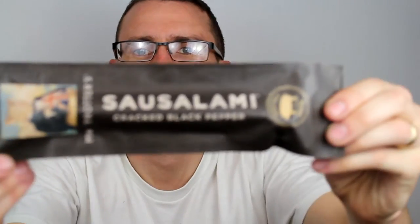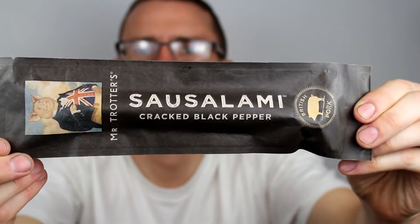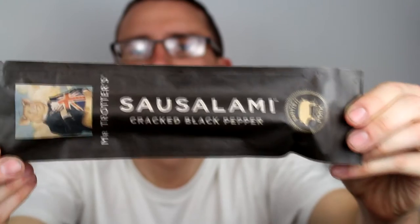It's beer snack review time again and it's another one from our friends at Mr Trotter's. It's the second one in the range of the sauce salami — and hopefully everyone will hold it the right way up. There we go, it is the cracked black pepper version.